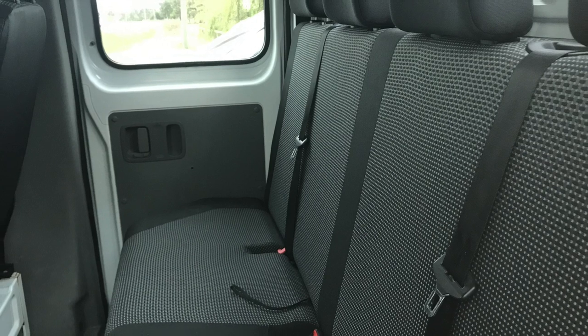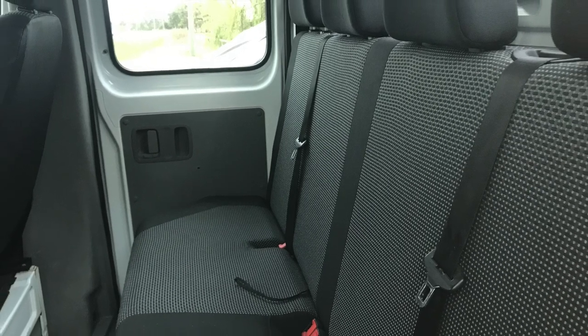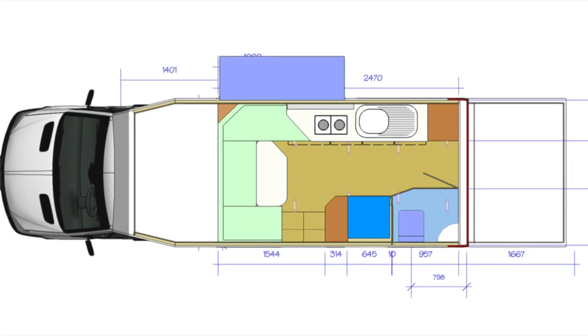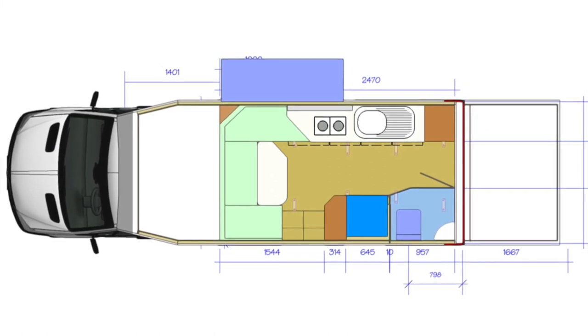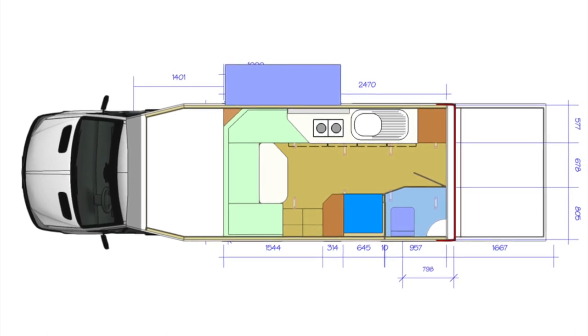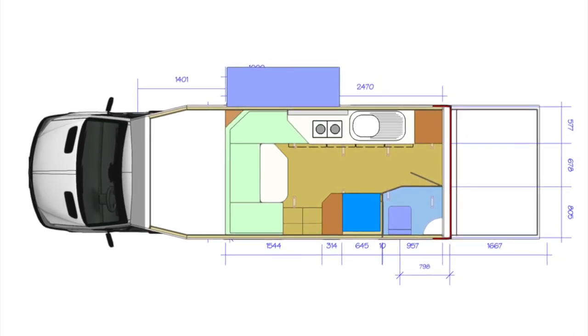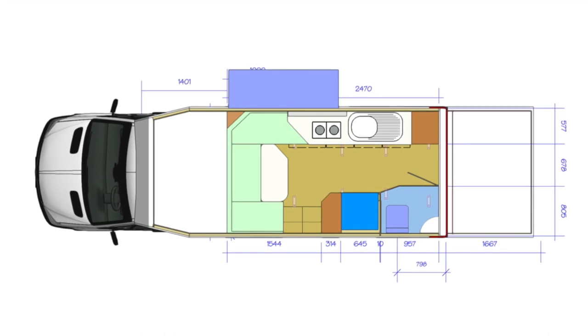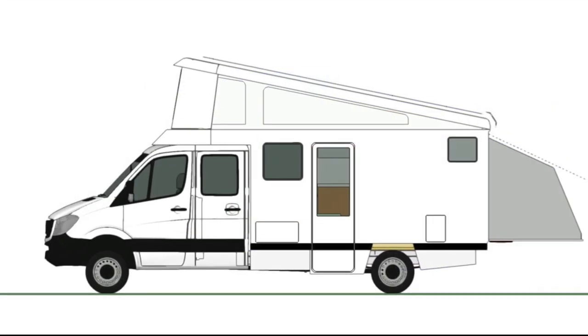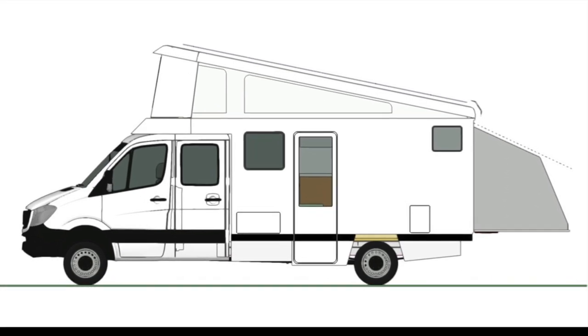What we're intending to put on is a full motorhome — six berths — with full galley, shower and toilet, and all of the things you'd expect in a motorhome, including for Australian climates: good cross-ventilation, good shade control, and a very big fridge.